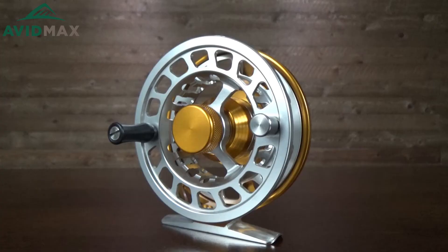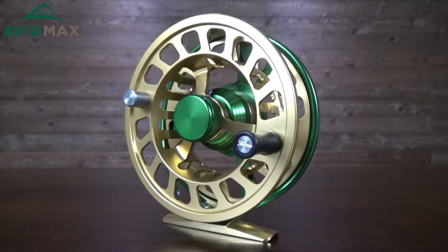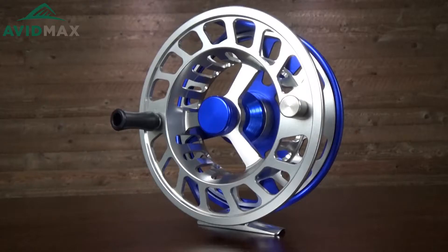All in all the Cheeky Limitless is a great reel. It's got a lot of different color options and a lot of really high quality features, from a sealed drag to being made all out of aluminum, and even having a foot that's replaceable. If you're looking for a high quality reel with a lot of great features, I think this is going to be a great one for you.